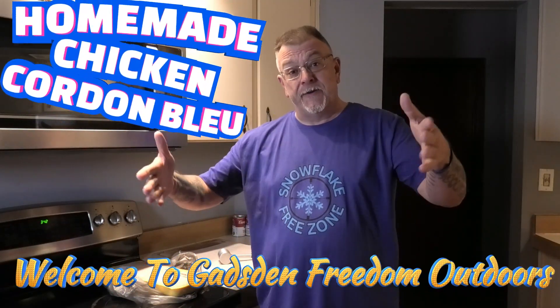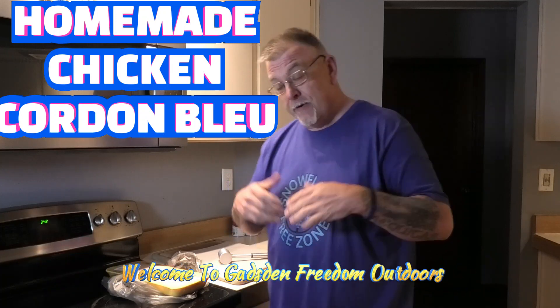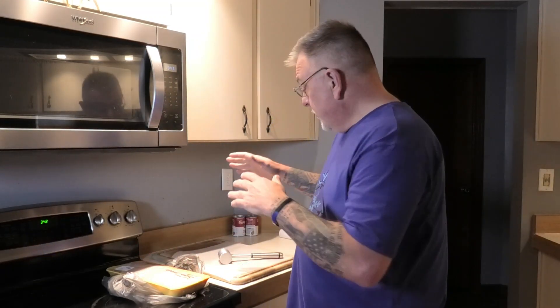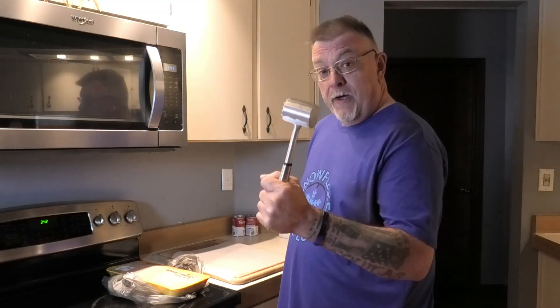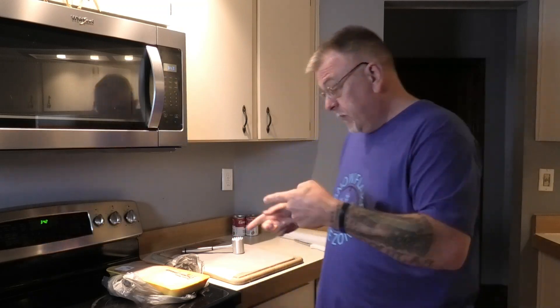What's up everyone, Dennis here. We got another Gatson Freedom Outdoors cooking video for you today. We're making a homemade chicken cordon bleu with a little twist. I got a chicken breast, I got my smasher, I'm gonna flatten them out and get them even. I use ham and provolone, and I bake mine instead of frying them.